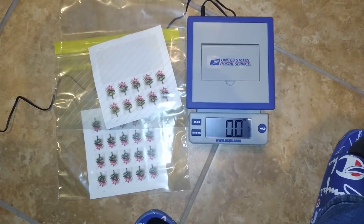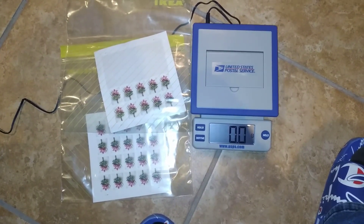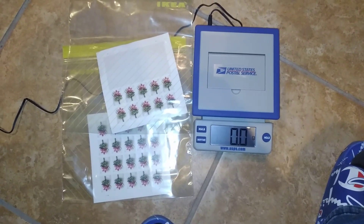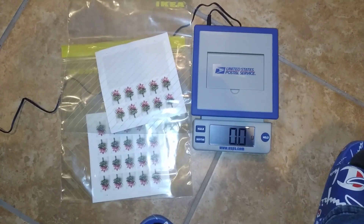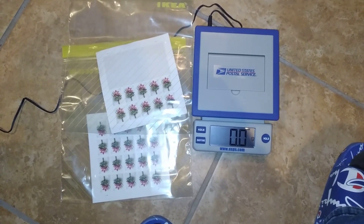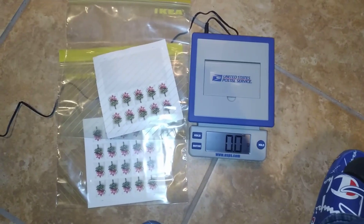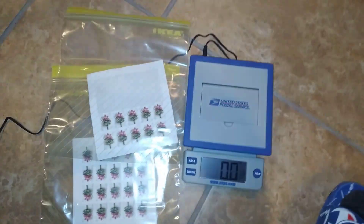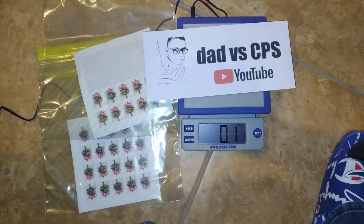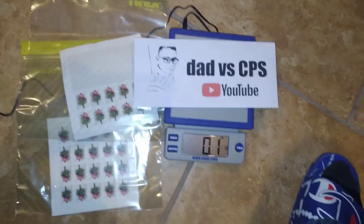The whole point of me buying the scale was to show y'all that you don't have to wait in lines anymore. If you knew that a forever stamp, which is 55 cents right now, covered one ounce of your correspondence, it would make it a little bit easier for you to calculate it before going to the post office. For instance, one letter — an empty envelope — is 0.1 ounce.